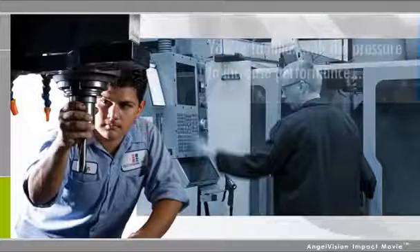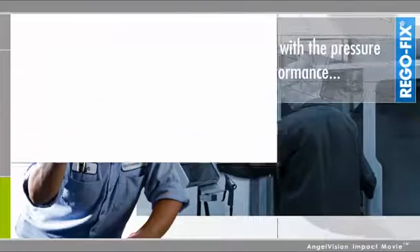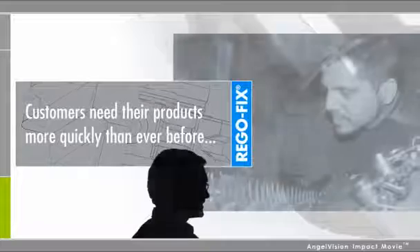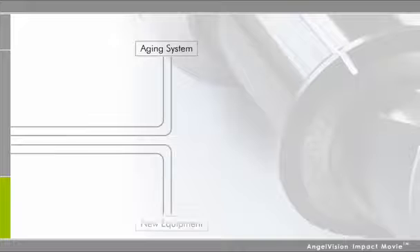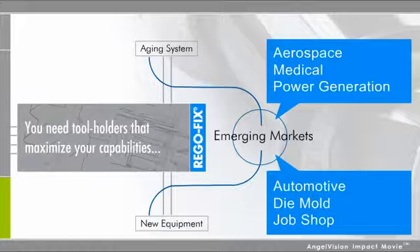If you work in a machining shop, you're already familiar with the pressure to increase performance. Your customers need products made with uncompromising precision, and they need them more quickly than ever before. That's why, whether you're using an aging system or you're investing in new equipment that will allow you to compete in emerging markets, you need tool holders that maximize your capabilities.